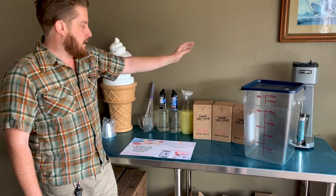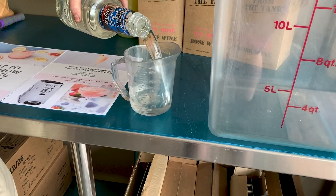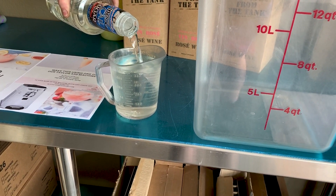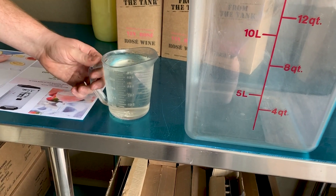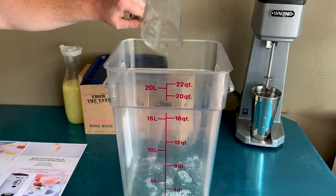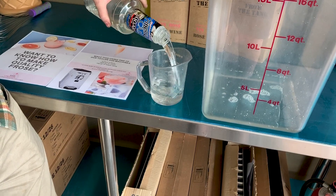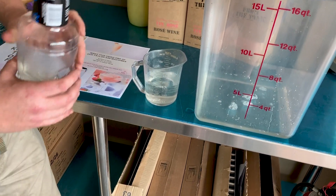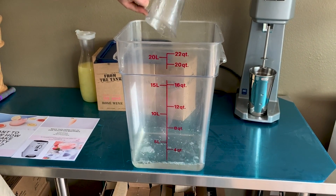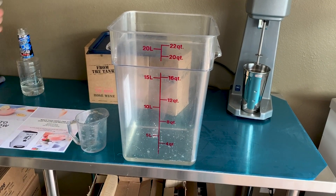Let's begin by adding our syrup first. We're going to do 750 milliliters of simple syrup. We do the syrup first and then the lemon juice next so that the acid can mix things around.